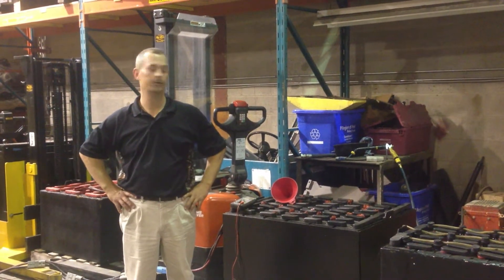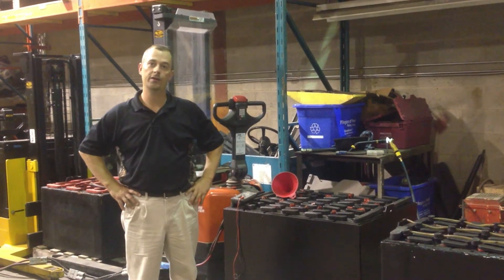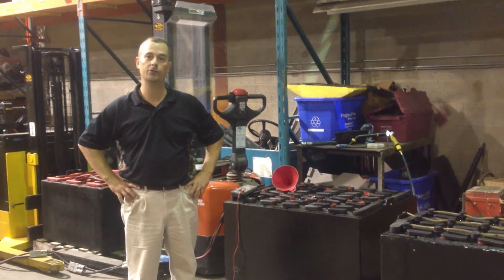Hi, I'm Greg Bennett with All Life Limited in Branton. I'm here today to show you a quick video on how to properly maintain your industrial battery and electric forks.